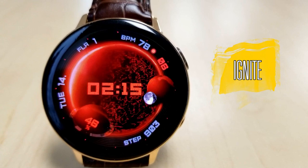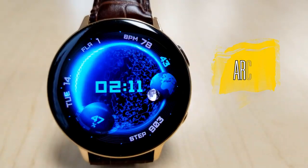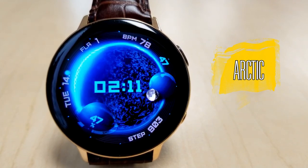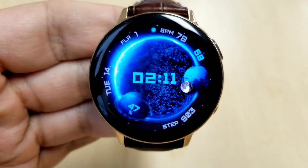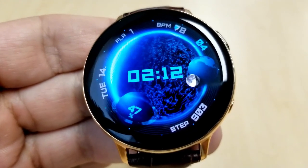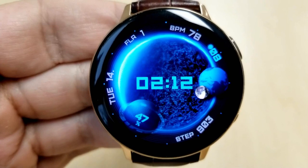Let's have a closer look at these brand new themes in the Solaris watch face. You can pick this face up with three different color variations: a yellowish gold version, a crimson red version, and an electric blue color theme. For today's review I'm going to show you the latter two colors, but I will provide the link to all three models down below in the video description.